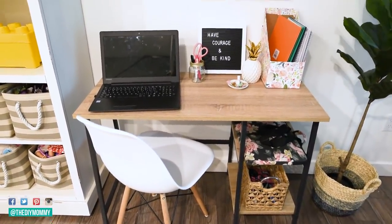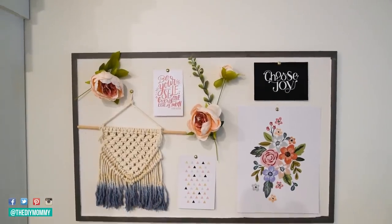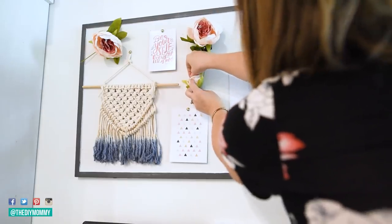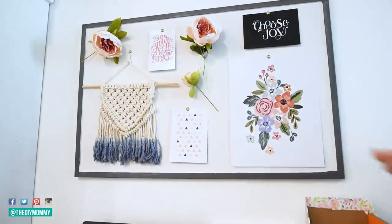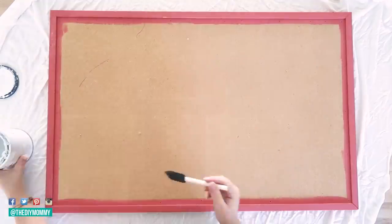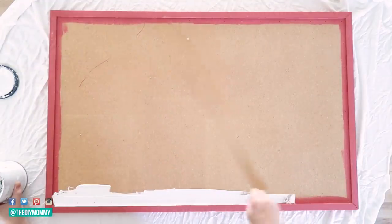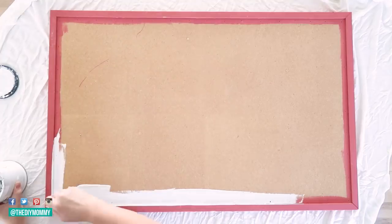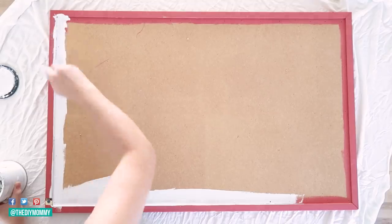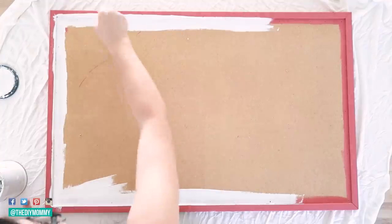Another quick and easy DIY for this homework station is this painted bulletin board that serves as a kind of moveable gallery wall over the desk. It could also display calendars and paperwork, but for now I love the art, faux florals, and DIY macrame piece I've pinned here. For this DIY, just take any old bulletin board that you have on hand — I think I've had this one for about 10 years. I repainted the base of the cork board a nice white color with some white chalk paint, and then I painted the frame with a charcoal-colored latex paint that I had on hand.